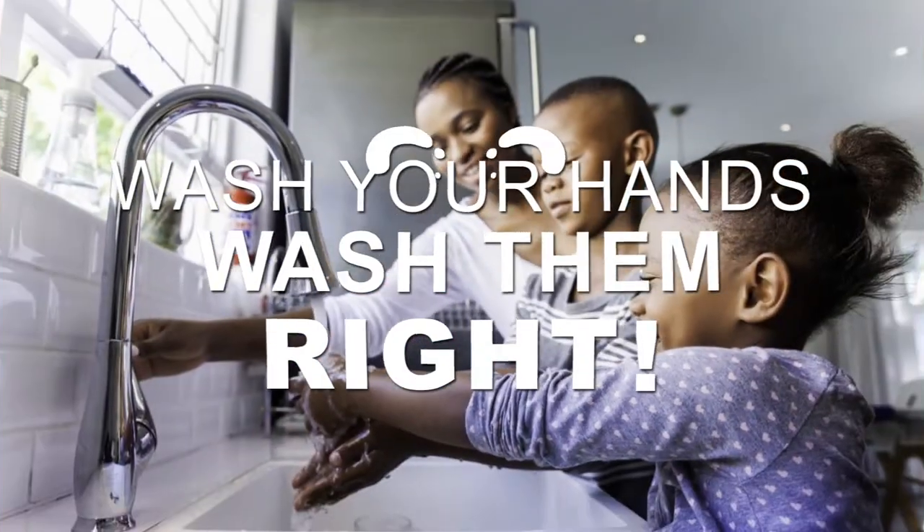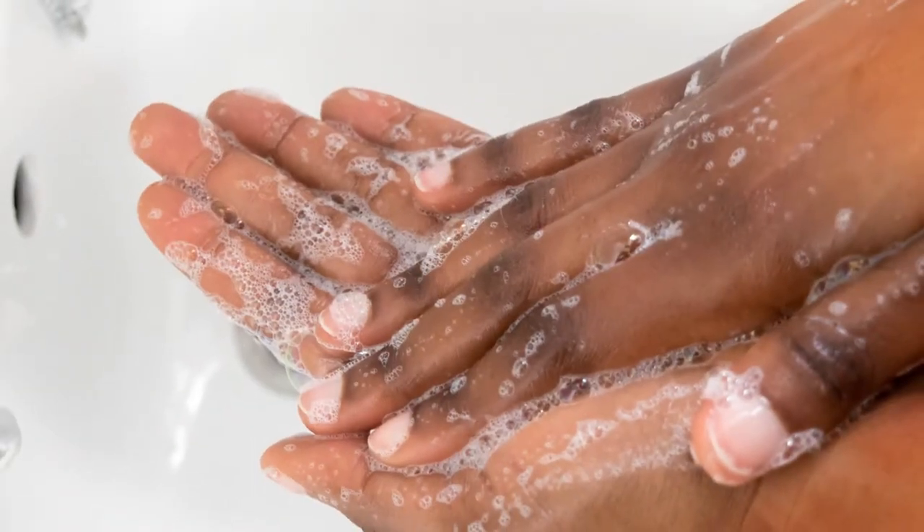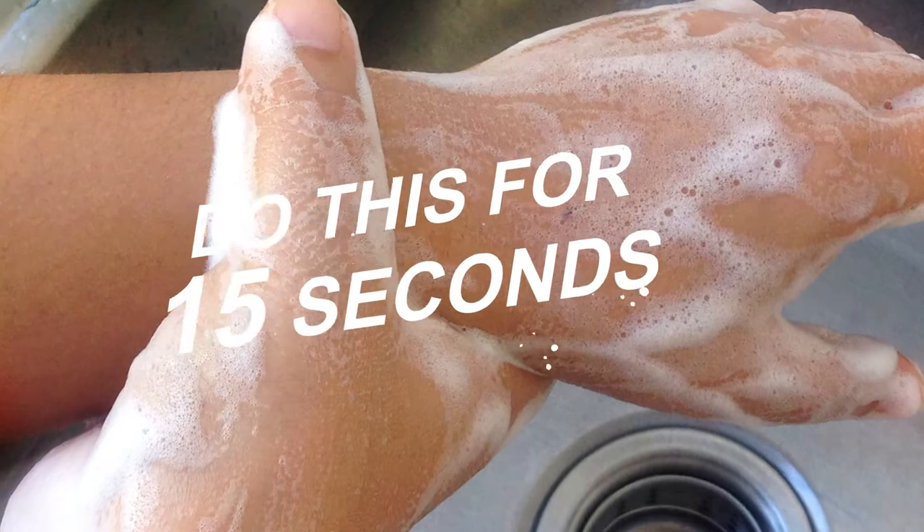Wash your hands, wash them right. With soap and lots of water. Get between fingers, get under the nails, go above the wrists. Do this for no less than 15 seconds.